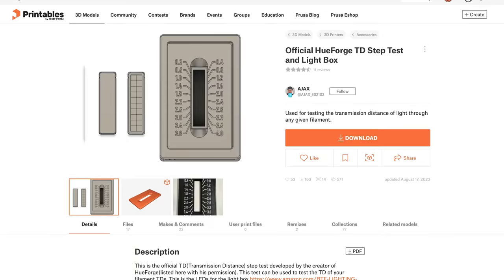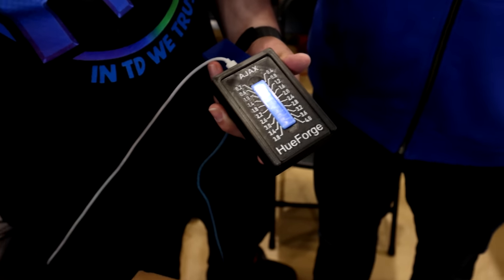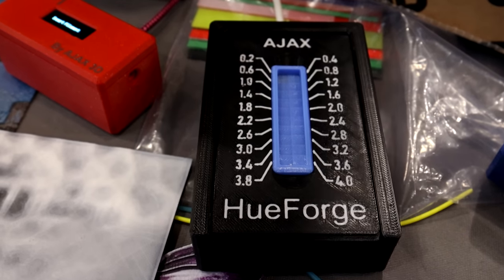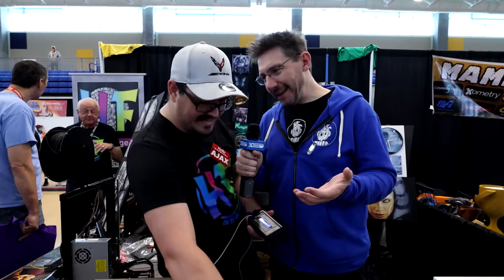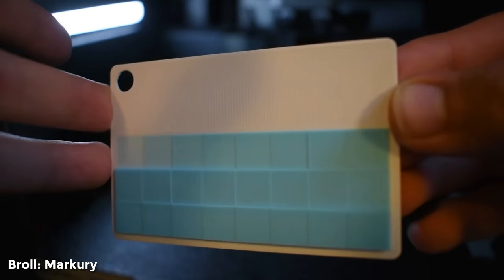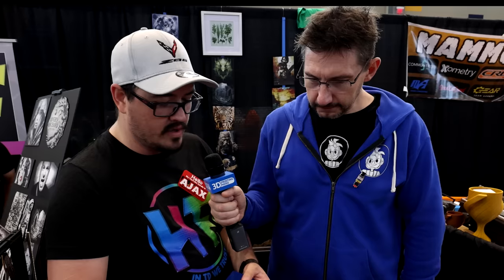This old device was something Steve and I both worked on together, but it still took time. If the TD was more than four, you'd have to print these little plus-fours and stack them under it, so if it was like 27 you'd have a bunch of them stacking up — it got really complicated. There was also subjectivity depending on whether you were under room light or no light. This new device takes that guesswork out by having everything enclosed in one consistent system.